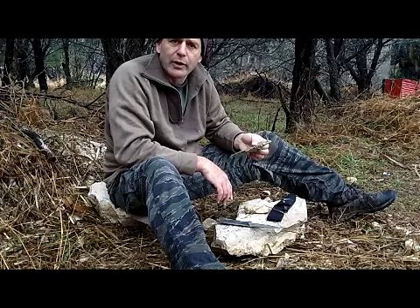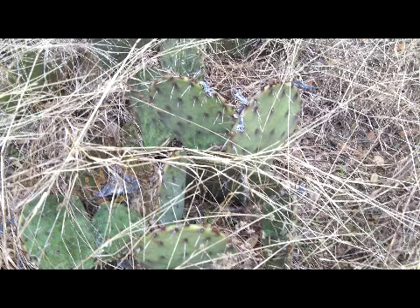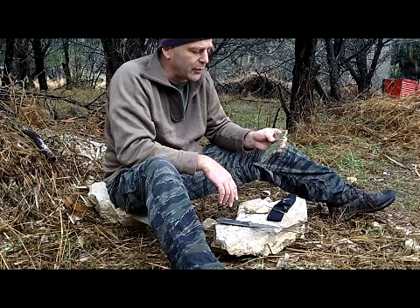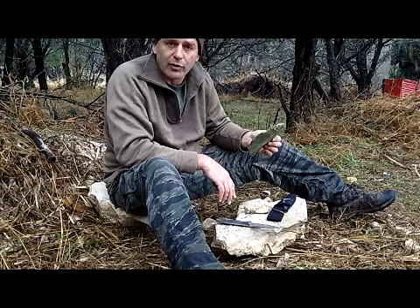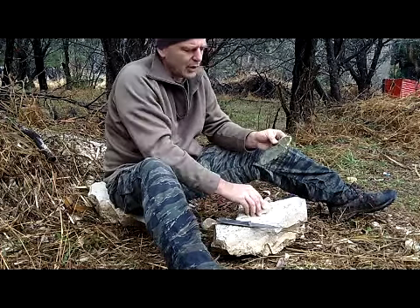Using the prickly pear cactus, which grows all over the place — we're in Texas, Hill Country, outside of San Antonio, central Texas, south Texas. You see prickly pear everywhere, all over the Southwest: Colorado, New Mexico, Arizona, Utah. I wanted to do a little experiment on using it not only as a water container, which I've done before and it works really well, but also to try and boil water in it. Right now I've got a prickly pear pad here.